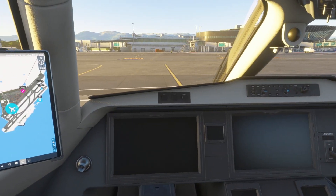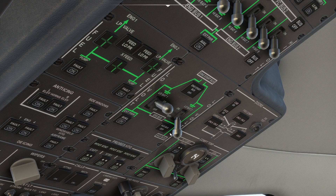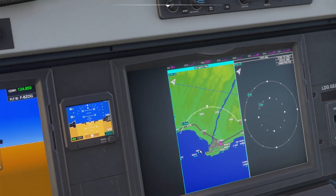Now that we are in the cockpit, we can look at the overhead panel to turn on the batteries. We will start by turning on low voltage battery one and low voltage battery two, so we have power in the cockpit.